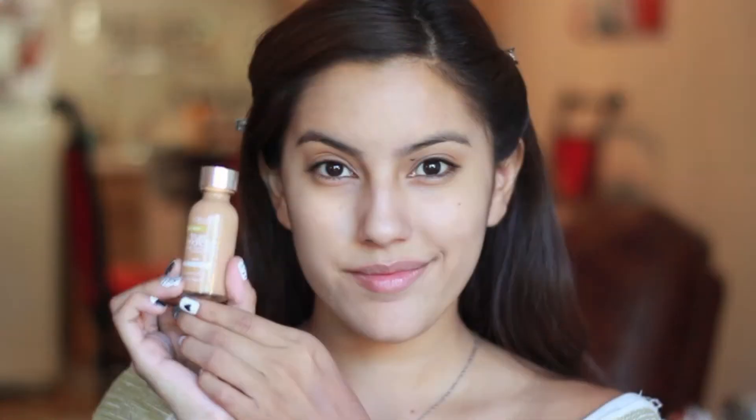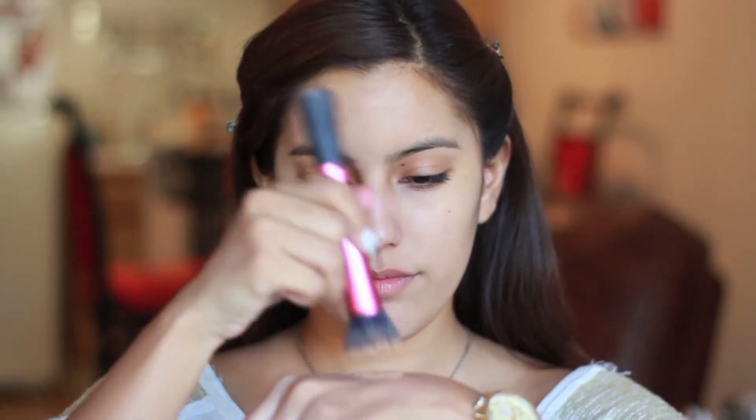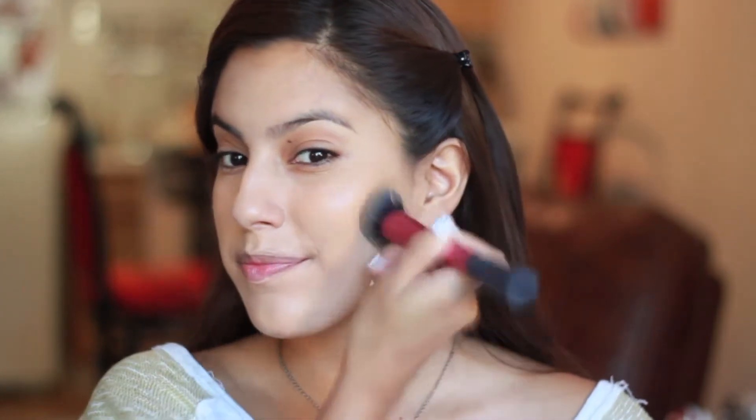For foundation, I'm taking my L'Oreal True Match onto the back of my hand and with my stippling brush, gently picking up some product so I can begin stippling all over my face. Now all that's left to do is blend, blend, blend so we have a nice natural look that almost looks airbrushed.